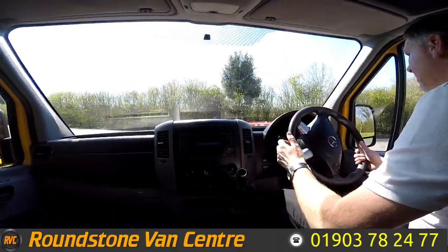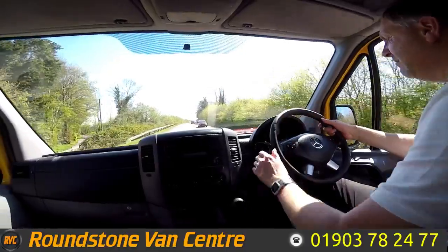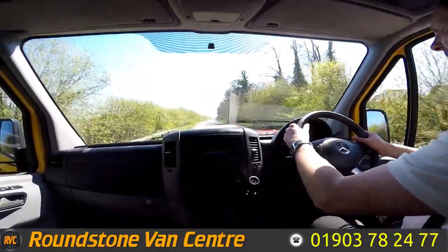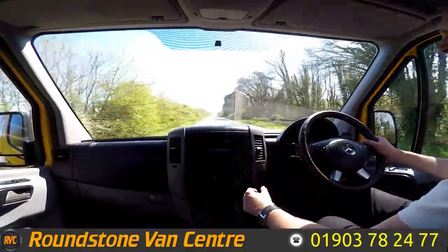Part of the video appraisal road test is to get up to 60 miles an hour so I can demonstrate the gears, the steering and the brakes and talk about any features this van has. Now as I'm going through the six speed gearbox, it's really going nicely — it's got a great drive to this van.